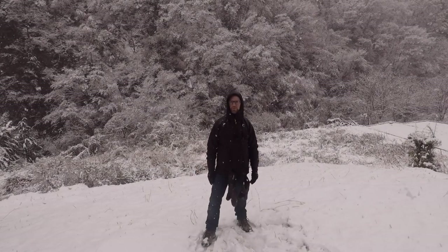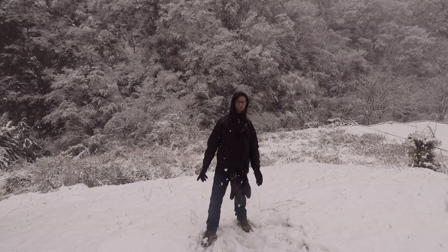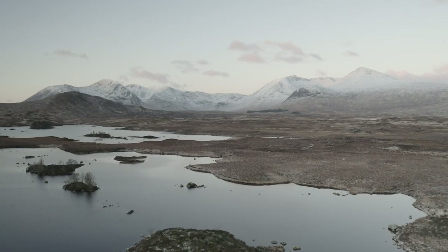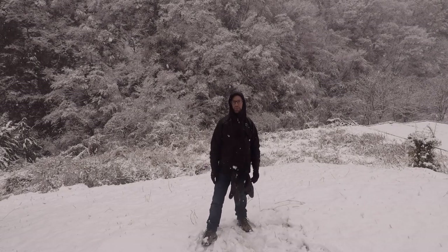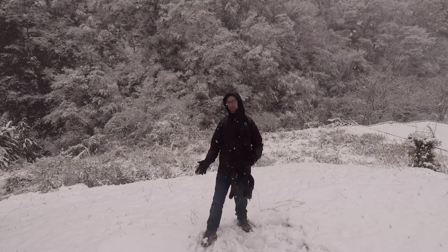Earlier this year I went to the Northwest Highlands of Scotland — in January, to be precise. As many of you who watched my vlog know, January in Northwest Scotland can be very cold; even at zero degrees it certainly feels a lot colder out there. So I reached out to a company called Valorette, who make these wonderful Markov 2 Pro gloves, and they kept my hands warm in that particular environment.